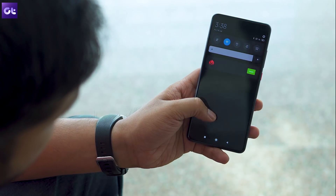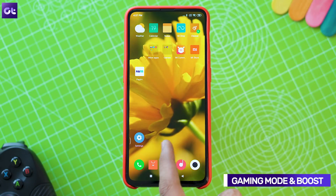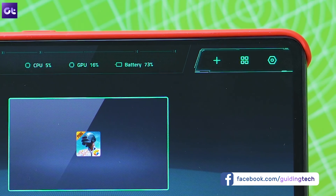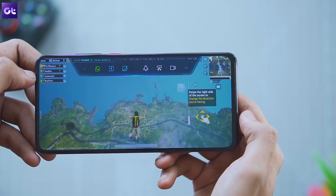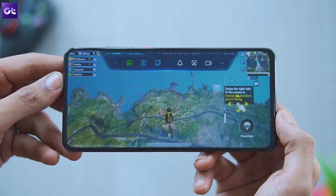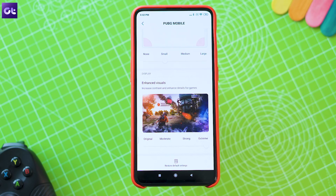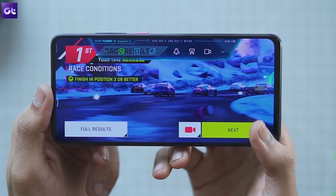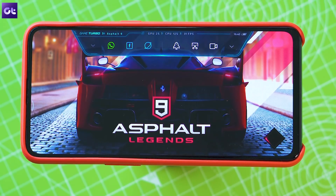Now let's move on to one of the coolest features in the K20 Pro — the all-new Gaming Mode. To turn it on the first time, open up the Security app and scroll down to the Game Boost settings. Add your games by tapping the plus icon in the top left corner, and once configured, Game Mode will automatically pop up whenever you play those games. In the game, you can access the Game Mode overlay by swiping inwards from the left or right corner. The overlay includes performance boost, native screen recording, an FPS counter, battery information, and CPU usage statistics.